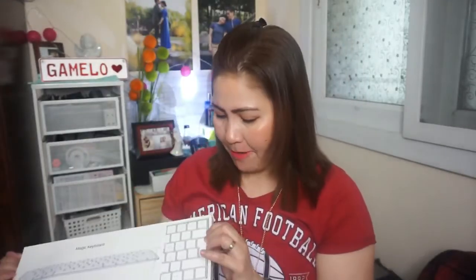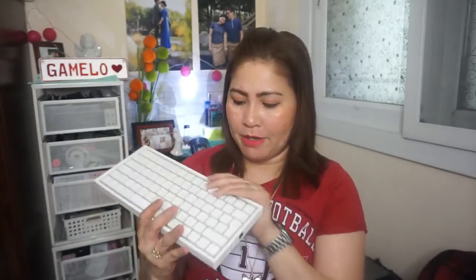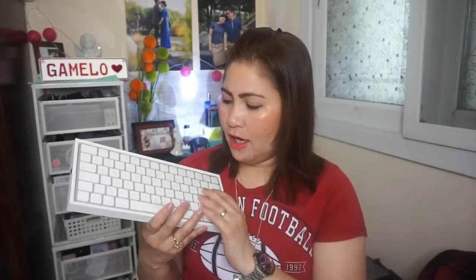He also bought me an Apple Magic Keyboard so that editing wouldn't be as difficult. It's Bluetooth as well, so even if the laptop is on the table and the keyboard is on your lap, you can still type. It's wireless, so you're not stuck with the laptop right in front of you — you can type from a comfortable distance.